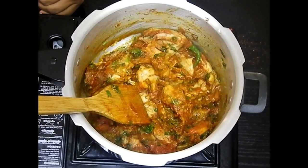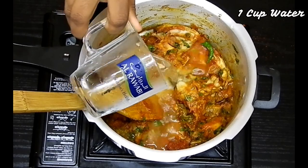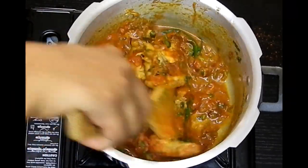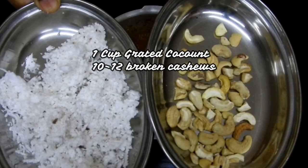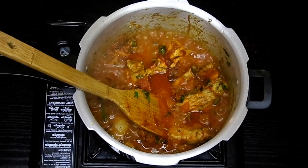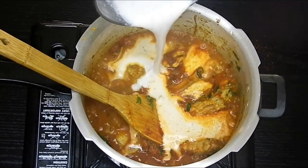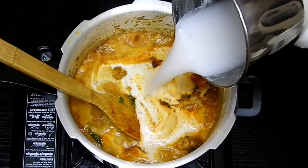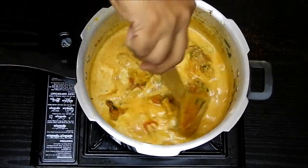Now I'll add a little bit of water so that the gravy starts cooking while I prepare the coconut and cashew paste. I'm going to blend this into a fine paste, and once blended, I'll add it to the curry along with a little water and mix it well.